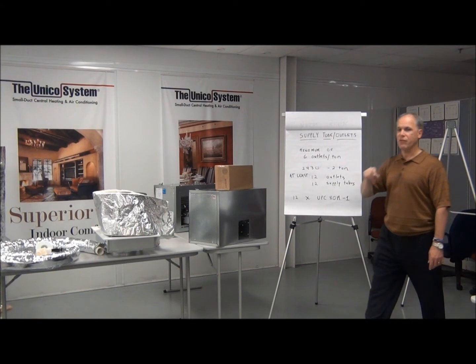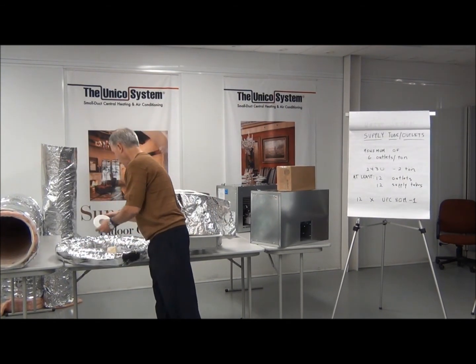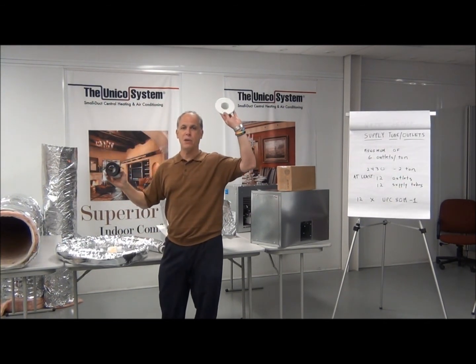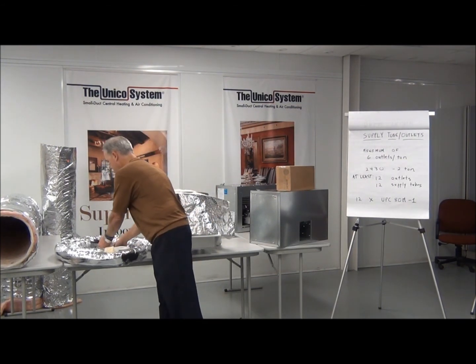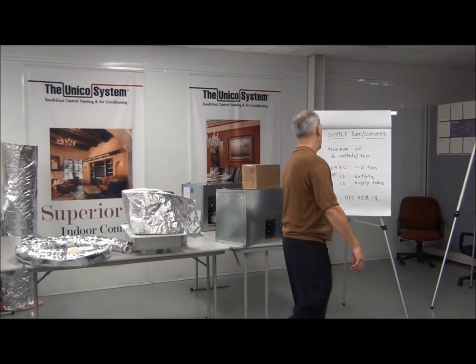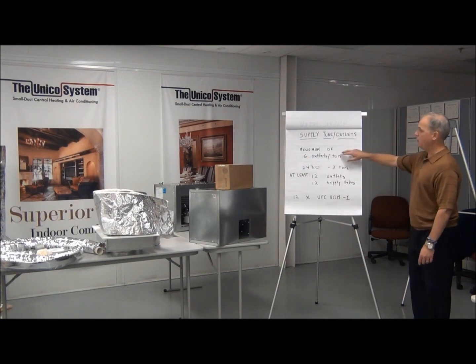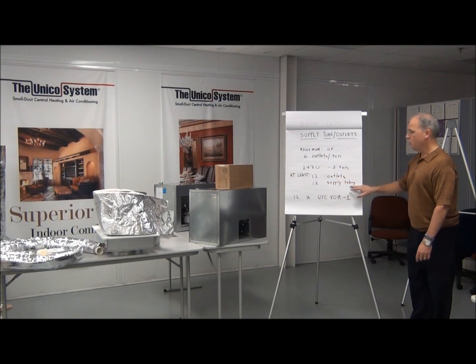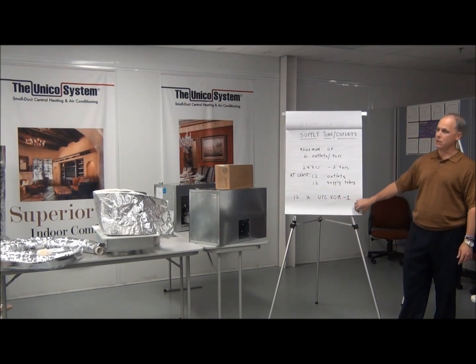Finally, you want our flexible supply tube, which comes in 12-foot lengths, plus all the parts to go from that main trunk to the finished outlet in the room. All of it comes in a single box — the tube and all those parts — and it's called the UPC-80M1. M stands for metal duct. You need a minimum of six outlets per ton, so if you're doing a 24-30, that's a two ton, you would need at least 12 outlets, 12 supply tubes, and the parts to link them together from the main trunk. It's an easy way to go.